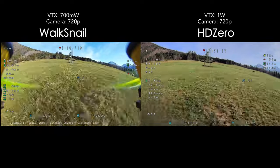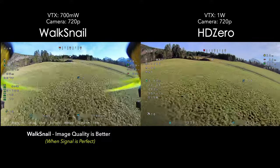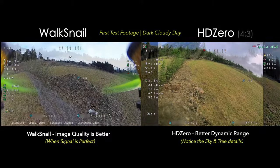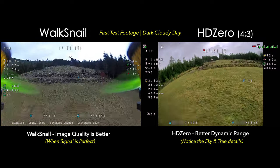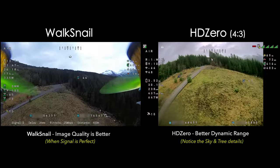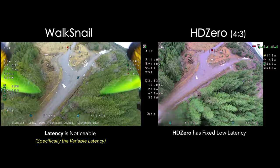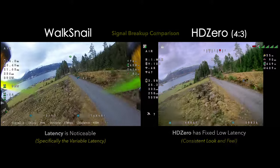Right off the bat, the image quality is not as good on the HDO, but image quality only matters when you have good signal and can actually see it — not a blurry mess. Today we have a much nicer day; yesterday was really cloudy with horrible conditions for cameras with these tiny sensors. When it comes to signal image breakup and general feel, the HDO definitely feels much more locked in — smooth and consistent, which is really nice.